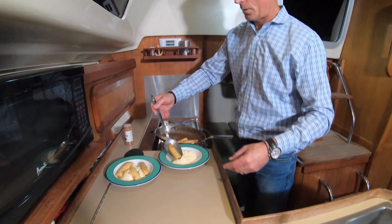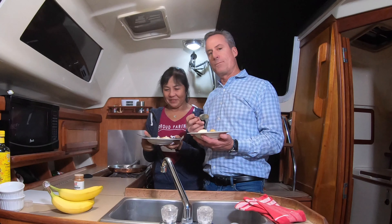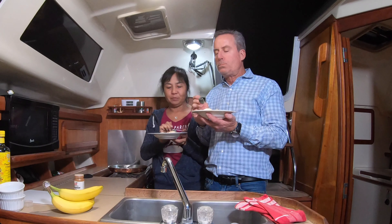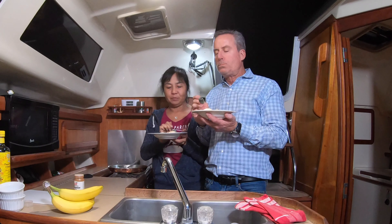So we're going to add the bananas on top of the ice cream — and I didn't mention I put ice cream on there, did I? Then put as much sauce on there as you want, and a little bit of cinnamon on top of the ice cream and bananas. And we're ready to go. Bon appétit.